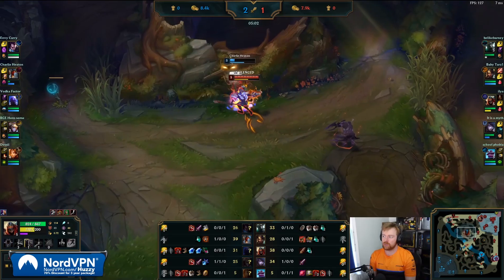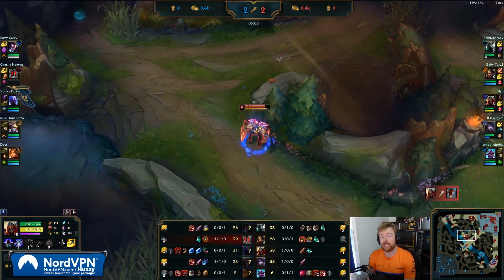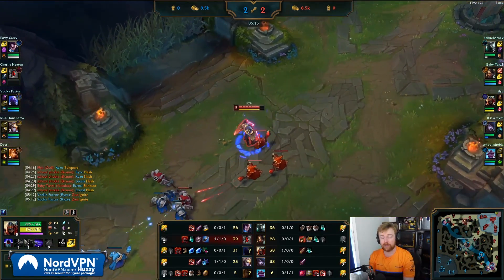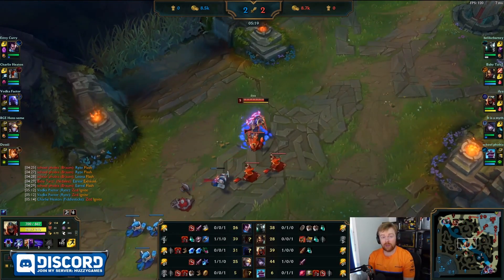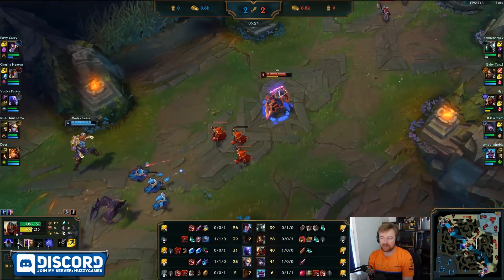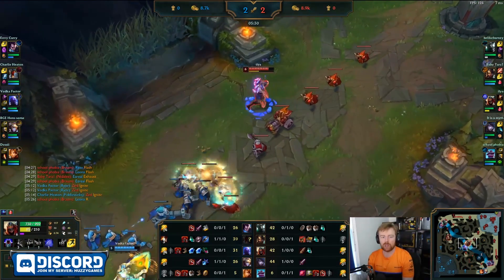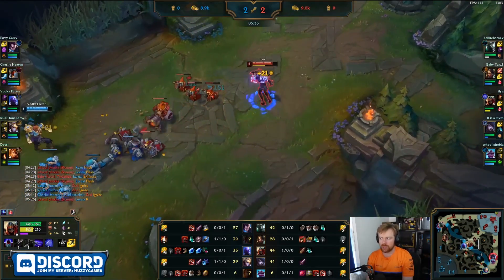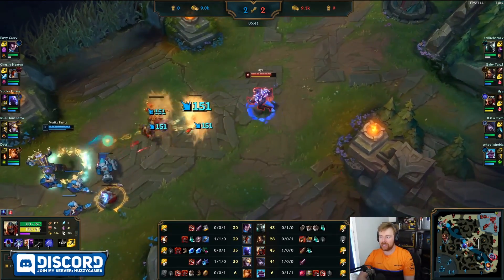Nice steal by Zed going for the Fiddlesticks — Fiddlesticks completely caught out, and that'll be a nice kill by the Zed. Always worth checking, especially if it's a squishy jungler like Fiddlesticks. If they're doing a bit of counter jungling, free kill for you. And that was a pre-six kill on the Fiddle there. Also blue buff for Zed. That is something you don't get that often on Zed, but it does help. If you are newer to the game — blue buff being the mana regen buff — what does it do for an energy user? It actually speeds up your energy regen.